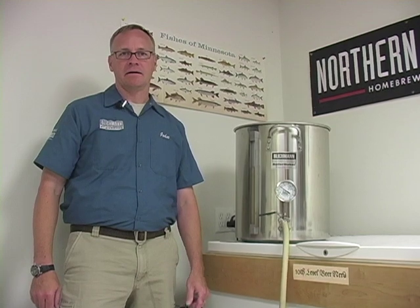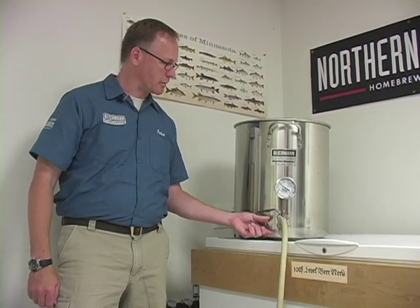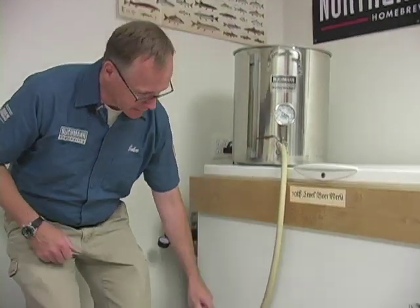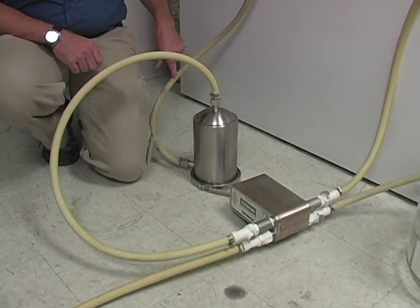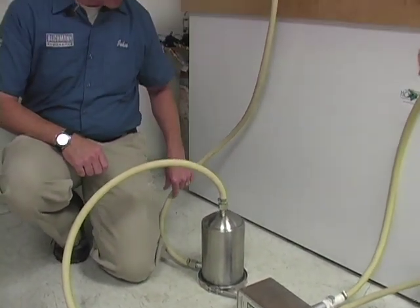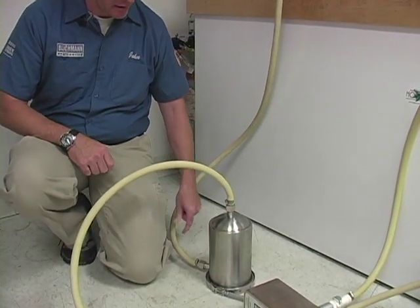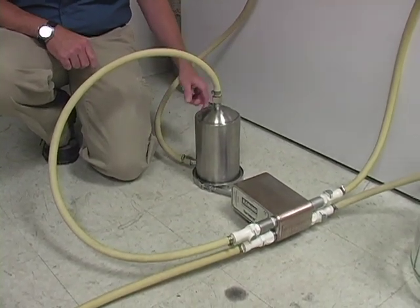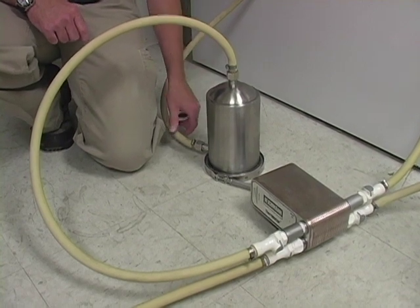Now we're going to show you the hop rocket being used as a hop back, and we're going to walk through how we connect this up to our brew pot. We simply come out of the drain valve into the bottom of the hop rocket. Now, if you're going to use a pump, you would want to put your pump on the inlet side — right in this line, not afterwards — and that would give you that extra pressure to push through the hops. It also works fine as a gravity system.